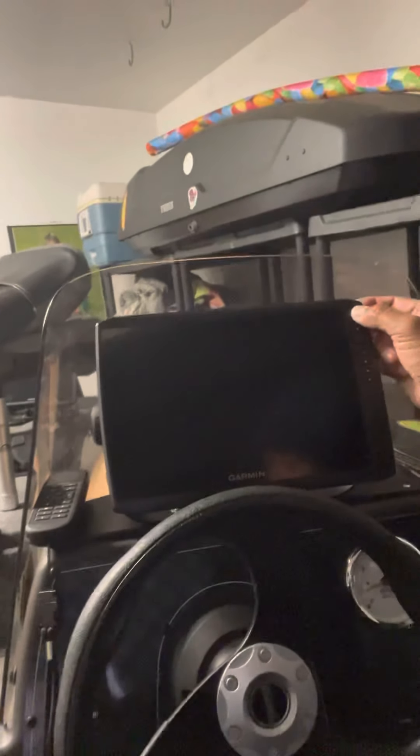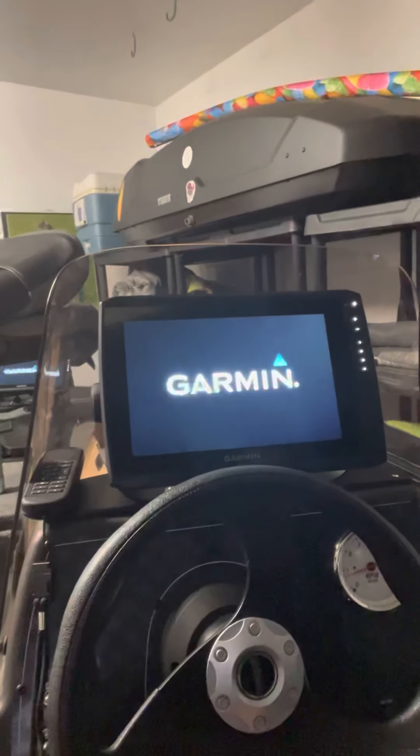I haven't got to use anything yet — it hasn't even touched the water — so I'll eventually post another review to let you guys know how the equipment operates. I ended up being sold on the Garmin for the Pan Optics feature, which I thought was very unique, and I also liked the information I found on the Garmin Force as far as its usability and bang for the buck.